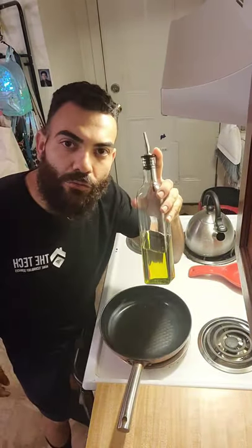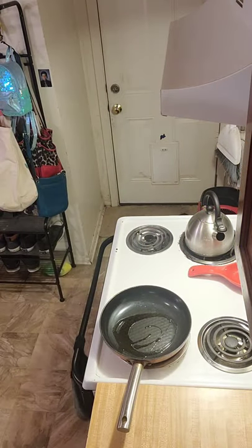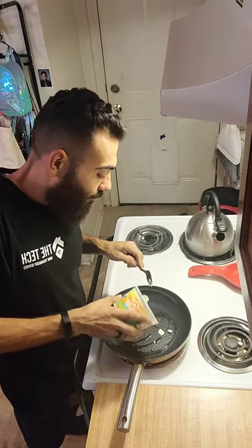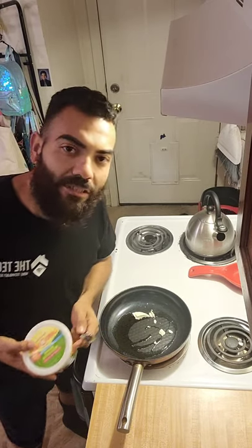Alright, here's the cooking portion. I'm going to do my breakfast really quick. This is some extra virgin olive oil and some real butter — just a little bit of real butter, not fake butter, not margarine, not Country Crock. We're just using butter, olive oil, coconut oil, and MCT oil.